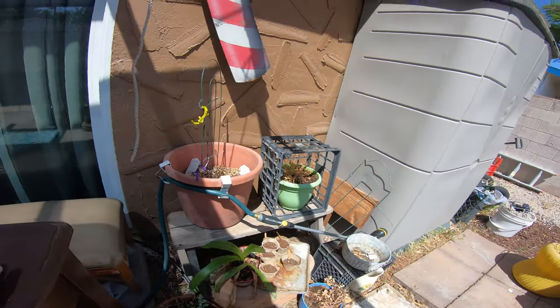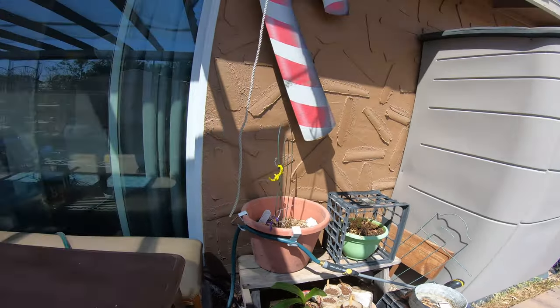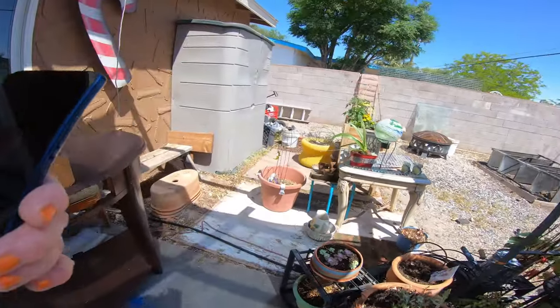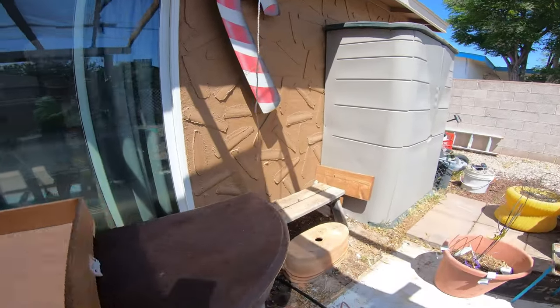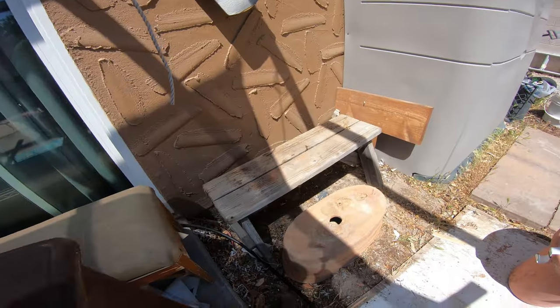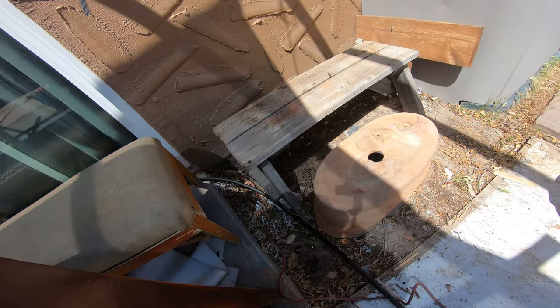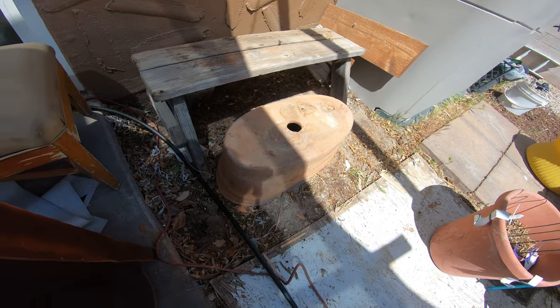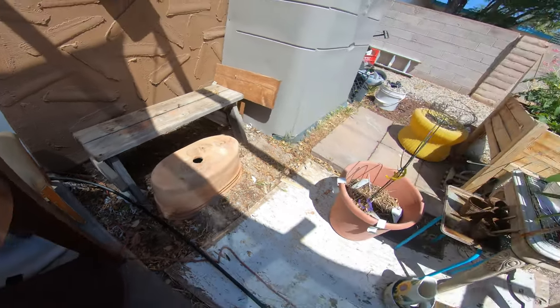Yeah, so that's my next little project here as soon as I take a breather. I want to get that bench out, and I got a little terracotta pot I want to make look like a tub and put some flowers in there.